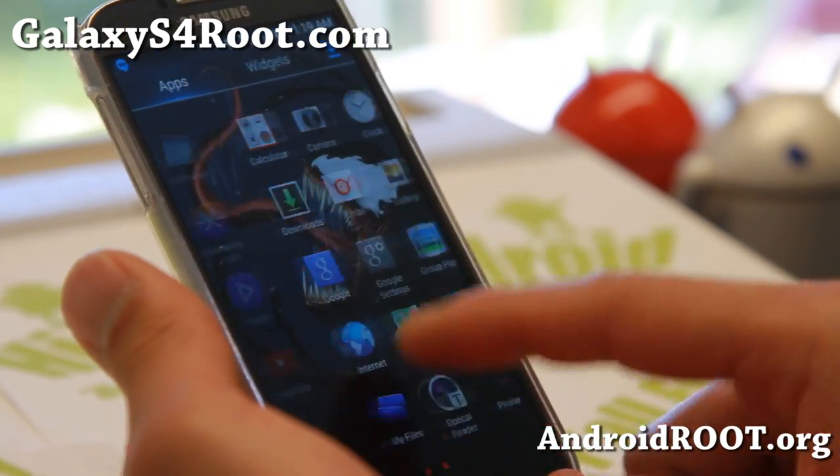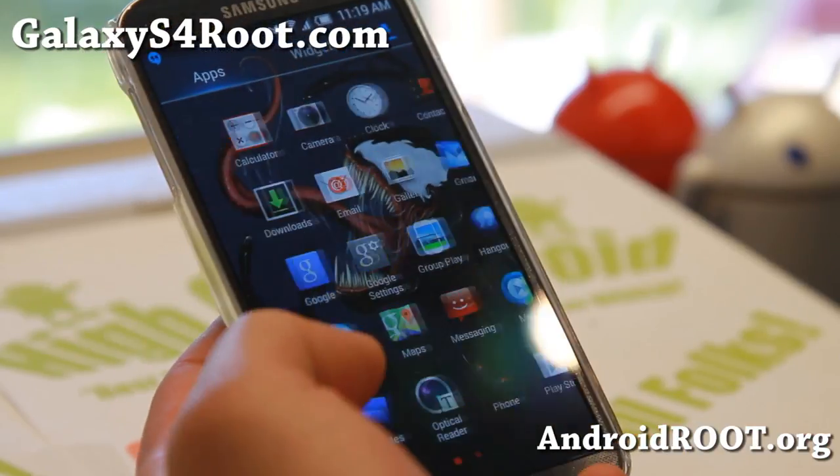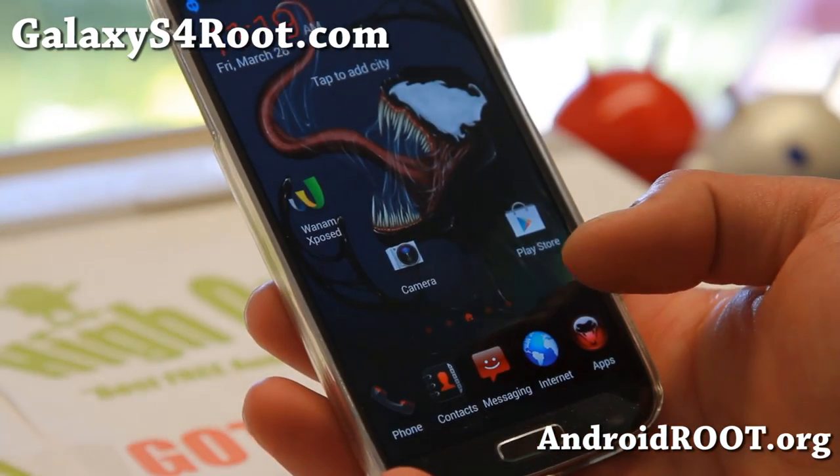But overall, nice ROM. Don't forget to donate to the developer of this ROM. Do let me know what you think, and I will see you guys soon. As always, stay high on Android.